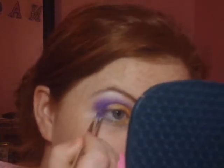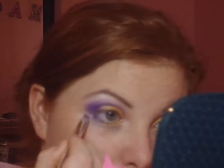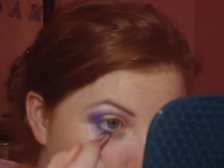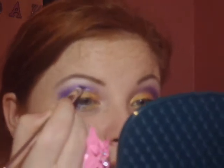Then we're going to use this same brush and we're going to use that purple. We're just going to go from the outer corner in. And then, now that we have that purple on the brush, you're just going to want to get a little bit more and define that eye. This will help you get more definition.